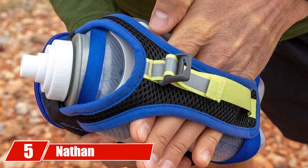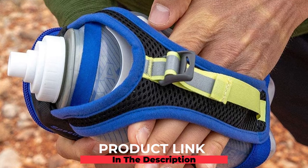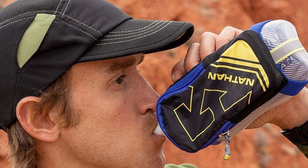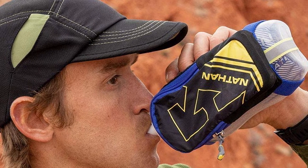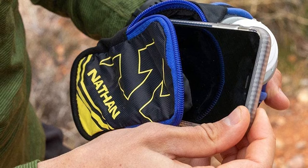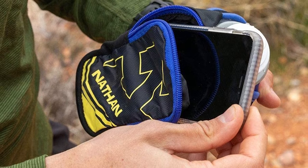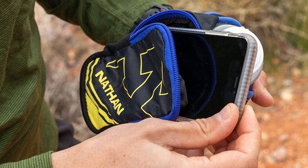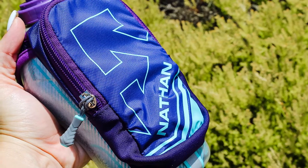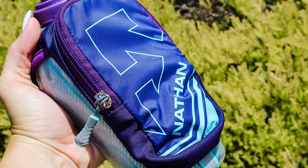The number five position is held by the Nathan SpeedDraw Plus. Nathan is well-known among outdoor enthusiasts and runners for their amazing running products. The Nathan SpeedDraw Plus sports water bottle offers tons of additional features, holding 18 ounces of water — perfect for runners because it won't weigh you down. It's a great option for all types of runners and athletes, whether at the gym or outdoors.